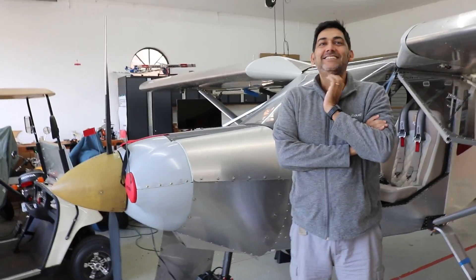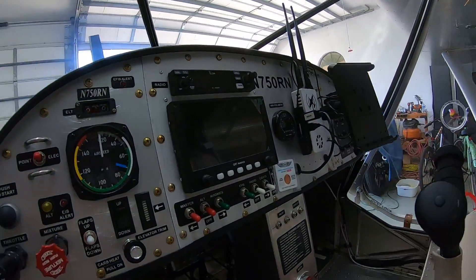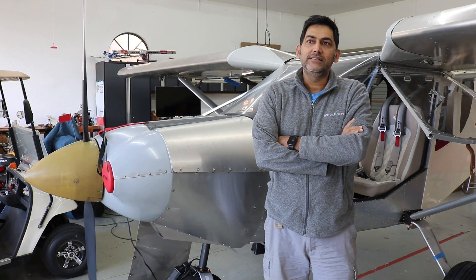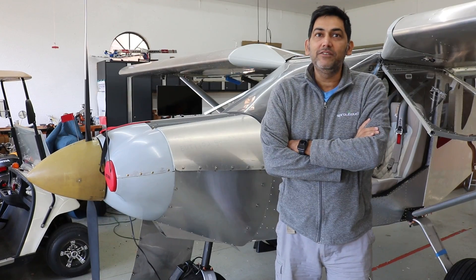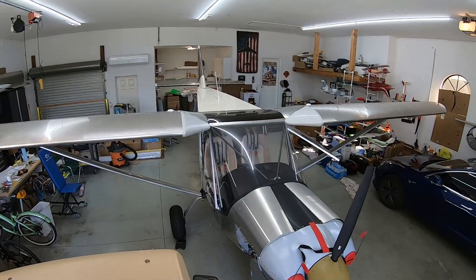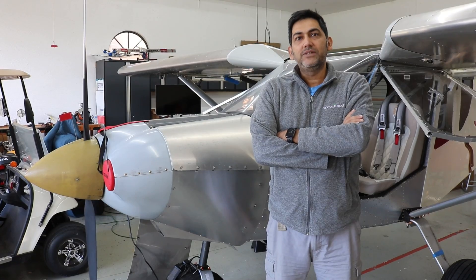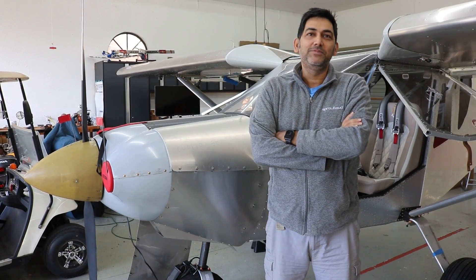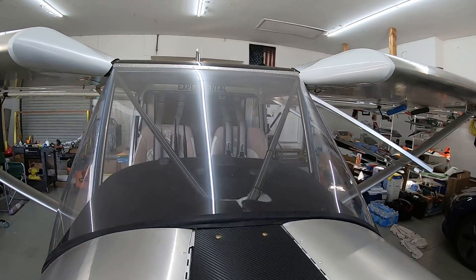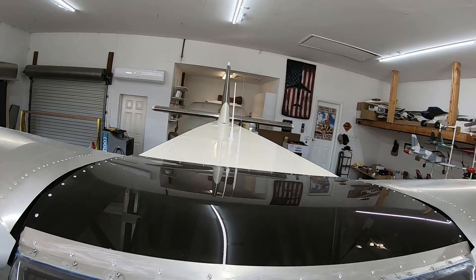After the rudder kit, Ramesh ordered almost the whole kit. In order of preference, he built the wings first so he could easily store them across the wall, since he was building in his back patio. Then he built the fuselage, and once everything was ready, he put it all together. The build order went: rudder kit, then elevator, horizontal stabilizer, then wings, then fuselage.